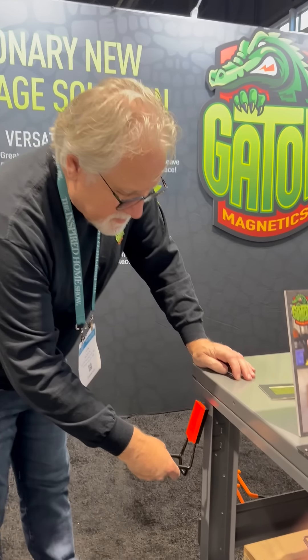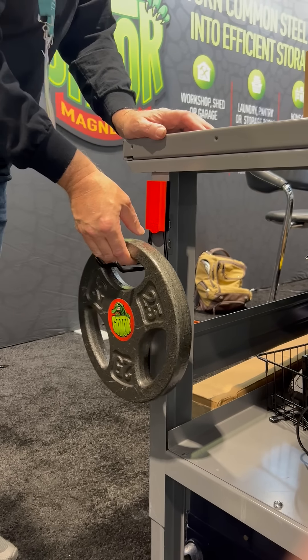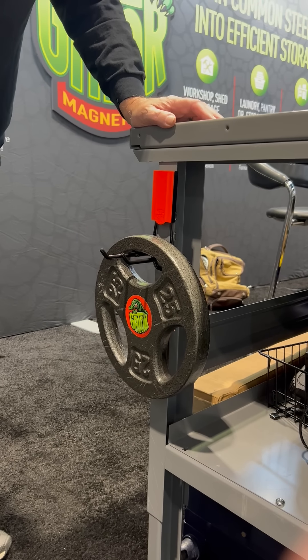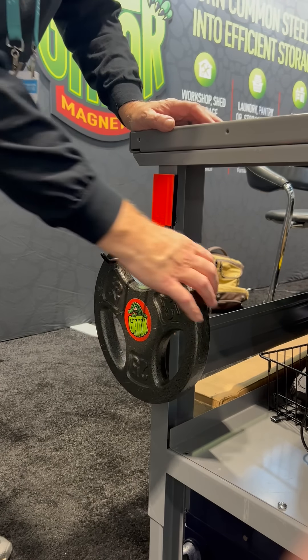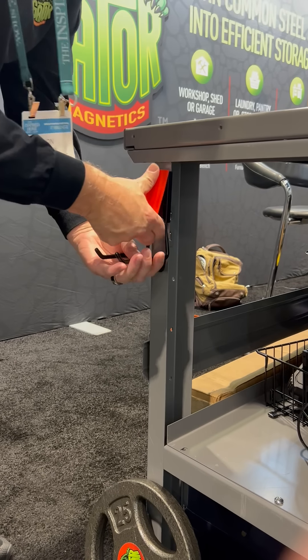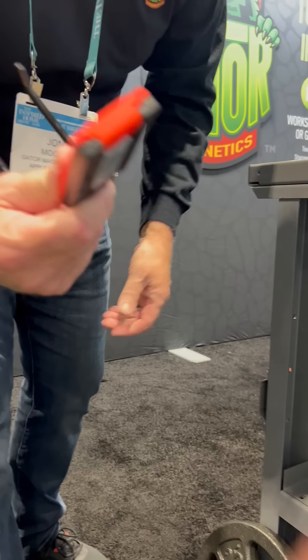So I'm going to put this on a piece of steel and hold it down like that. And now you can hold an amazing amount of weight — this is a 25-pound weight. I'll just put it on there and it holds securely. Then you take it off and lift it right off with our patented lever system. All the magic happens right here.